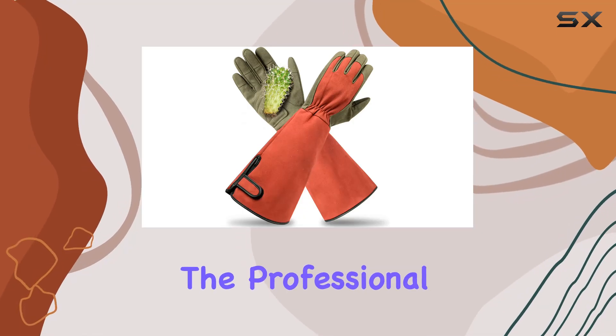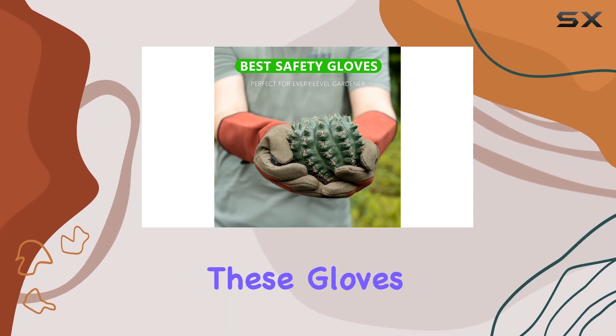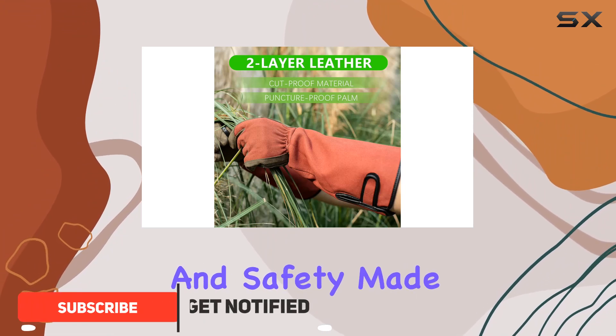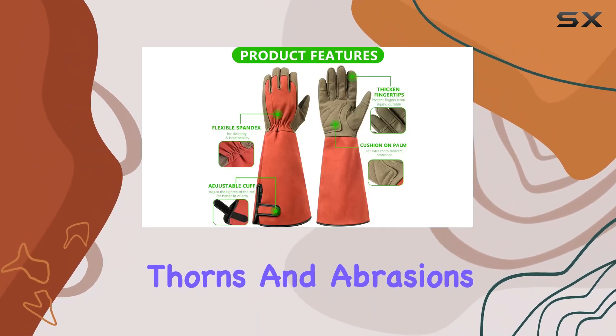Today, I'm reviewing the Professional Rose Pruning Thorn-Proof Gardening Gloves with long forearm protection for men and women. These gloves are designed for serious gardeners who need both comfort and safety. Made from durable materials, they feature a reinforced palm and fingers to protect against thorns and abrasions.